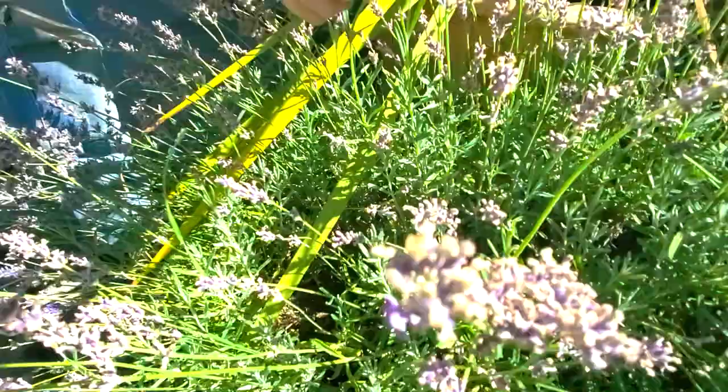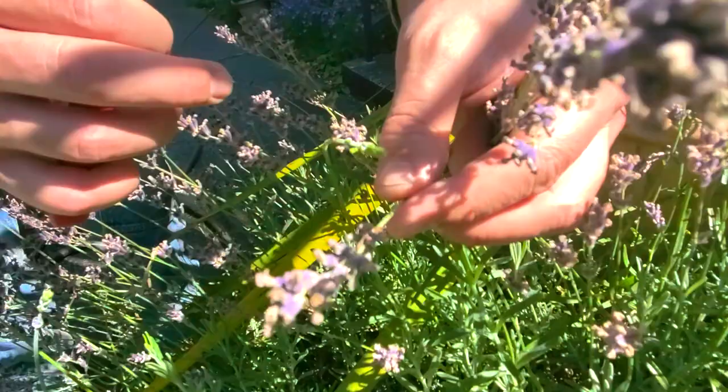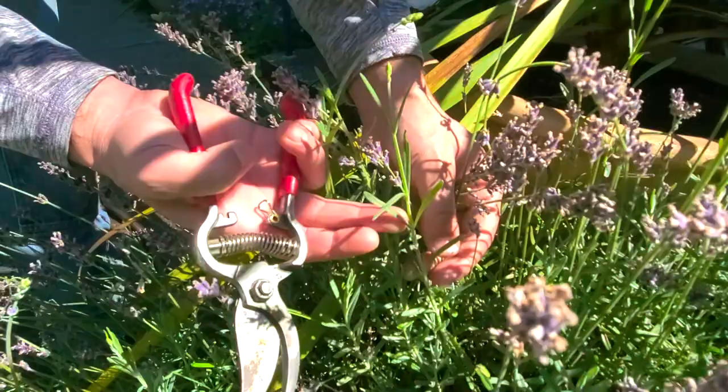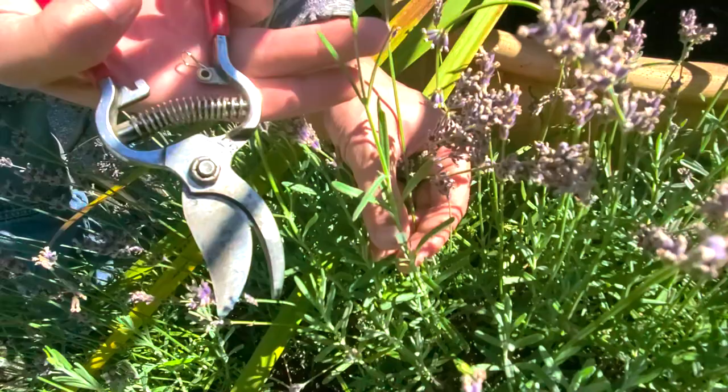Here's something cool to see: here's an old bloom on this stock. If we would have hedged it and cut it all the way back, we would have cut this off — but we also would have cut all of this off right here. There's a whole new stem here with all this new growth, and look at that, there's the new flower right on top.